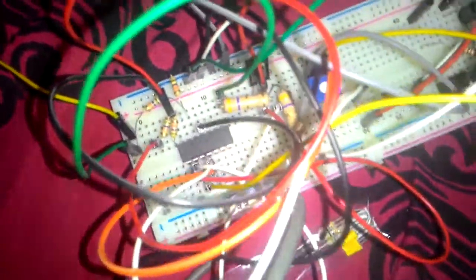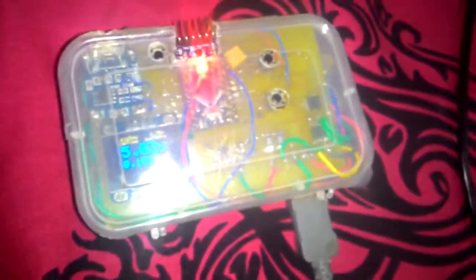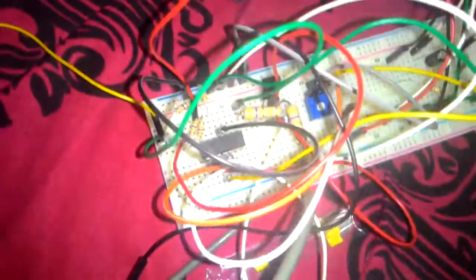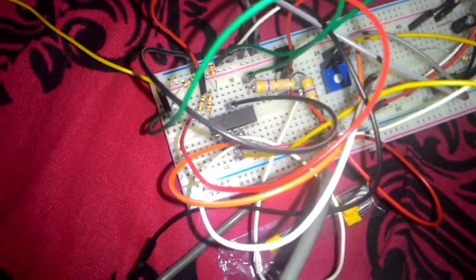What I am trying to accomplish here is to build a constant current source using the BD139 transistor. I was also trying to build a current sensing mechanism using the ADC of an Arduino and an op-amp to scale the current across the shunt resistor.